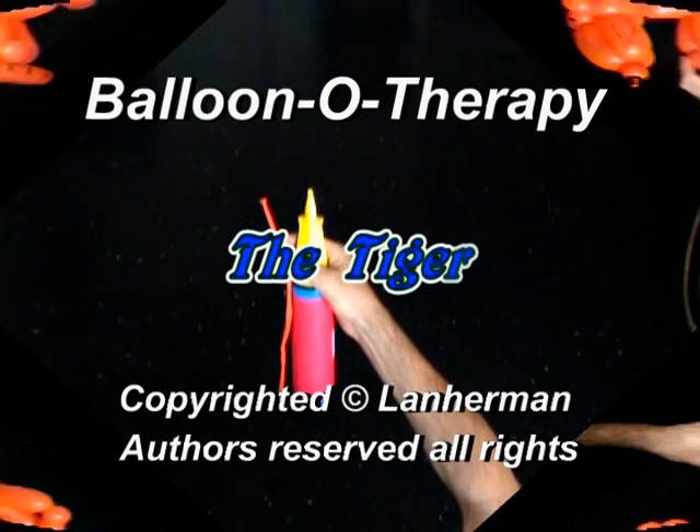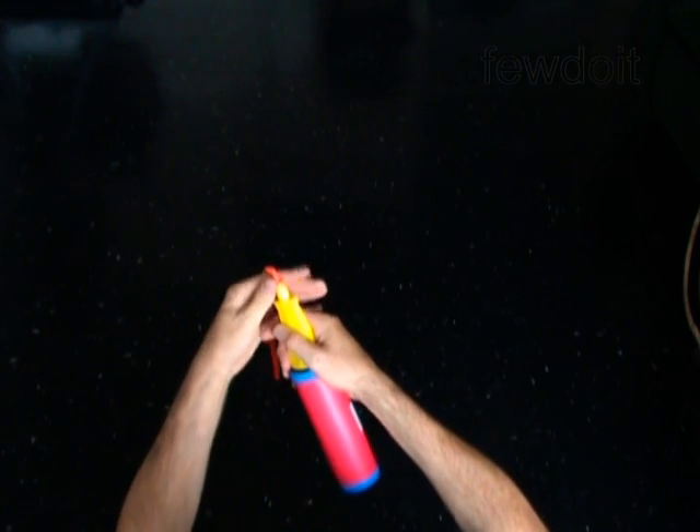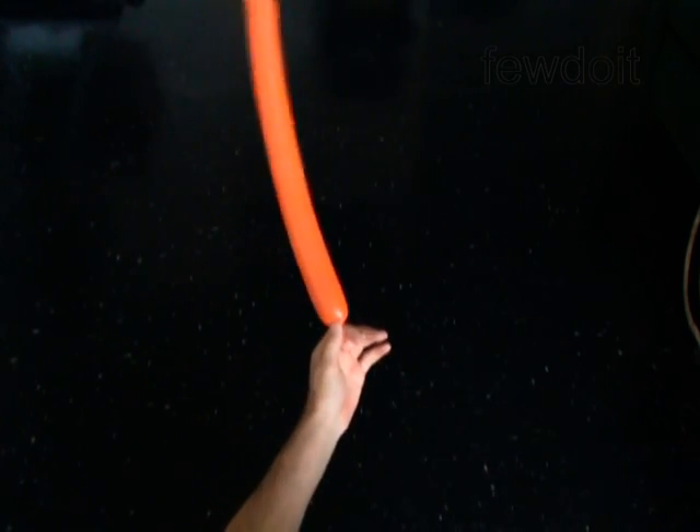Hello. We are going to make a tiger. First we are going to make the head. Inflate a balloon leaving a 5-inch flat tail.